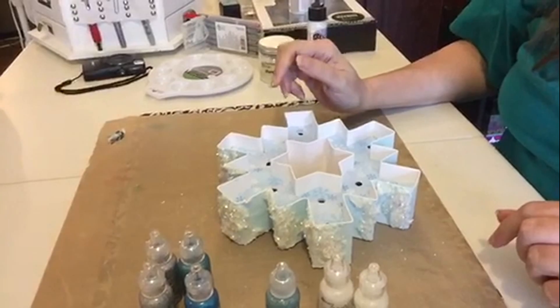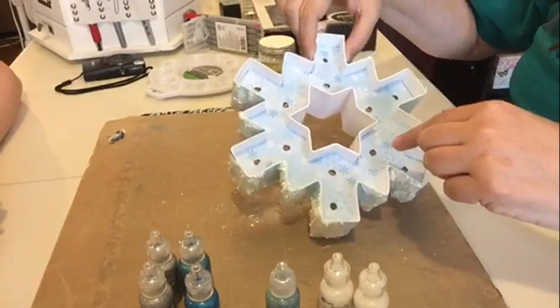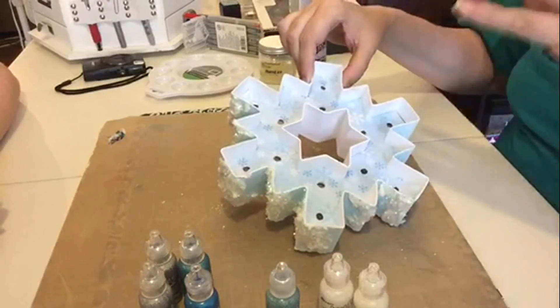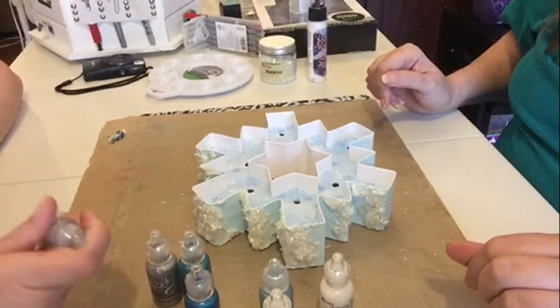What we're going to do is highlight some of these snowflakes that are on the inside, being careful to not do it right up against the hole so we don't mess with the bulbs. Pick a color, Danielle — which one do you want to work on?